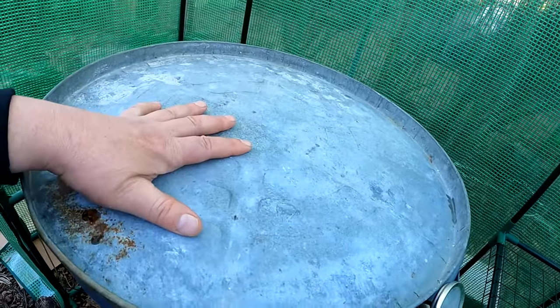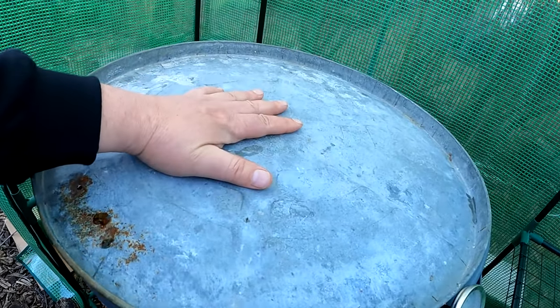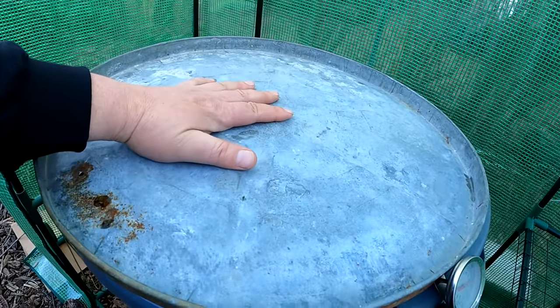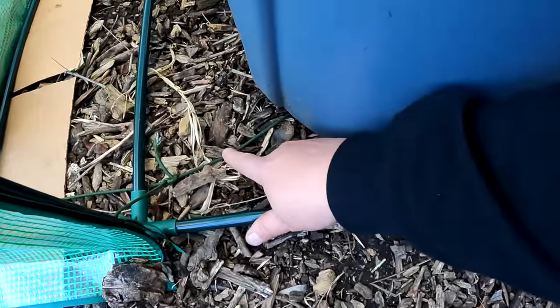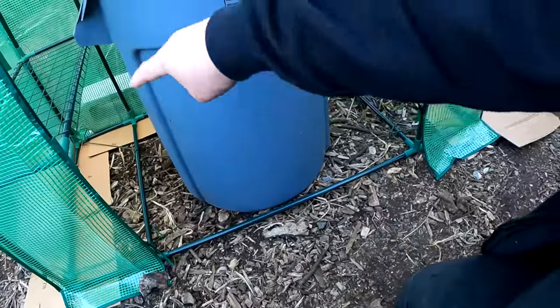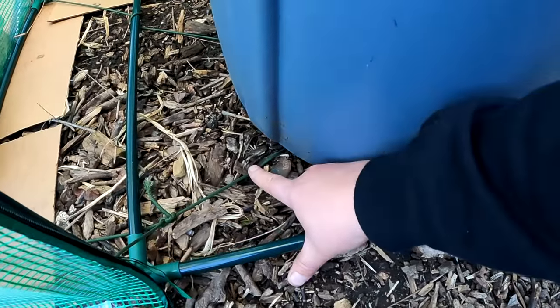I just have a loose-fitting lid here on top that I flipped upside down so it could be flat. This is also going to double as a seedling heat mat, taking up some of the heat from the container. And yet a third way I'm utilizing this in this build is I ran paracord from each corner of this design in a criss-cross shape.